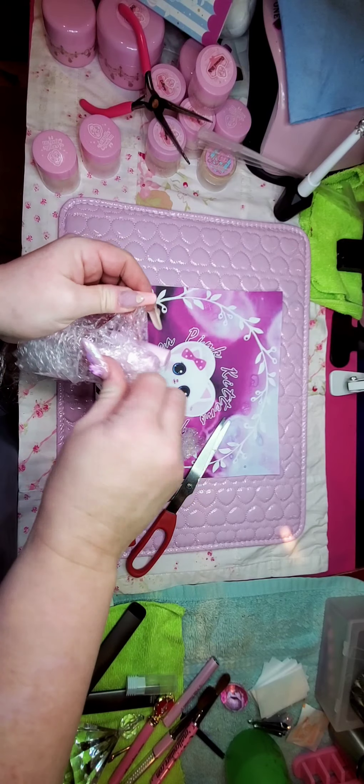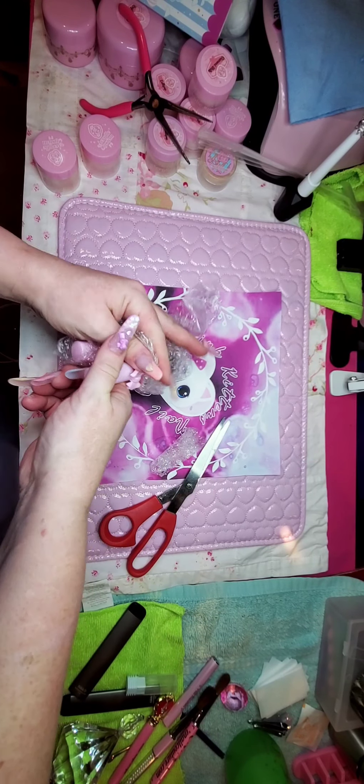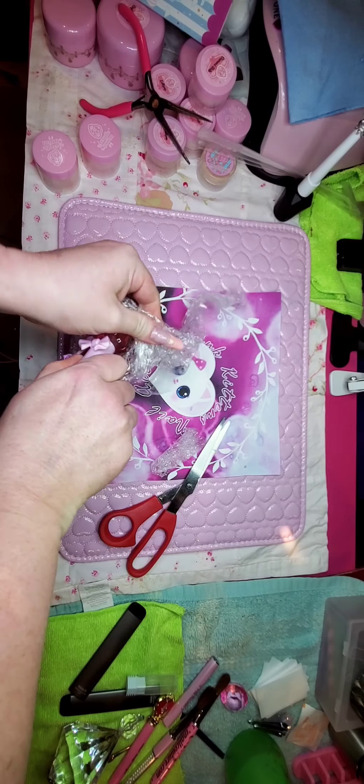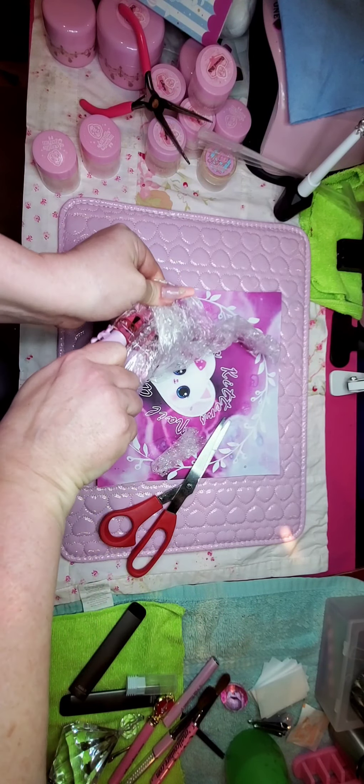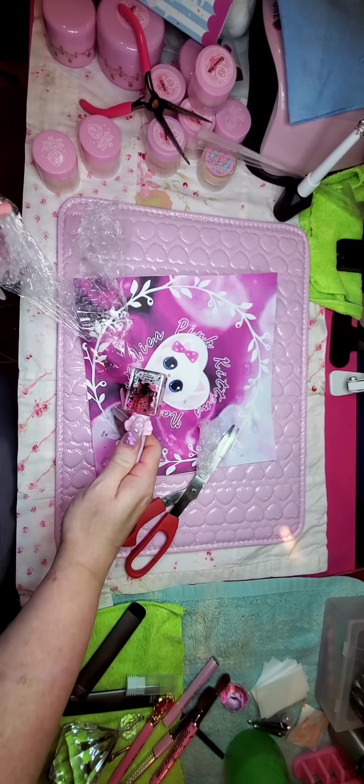The only acrylic that would not lift on me is Max's. I literally had to pry it off. And the same thing with his products — they're the only ones that will not pop off on me. I don't know why, I just don't.